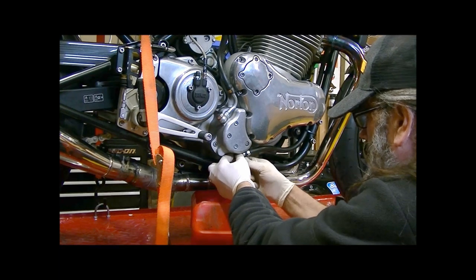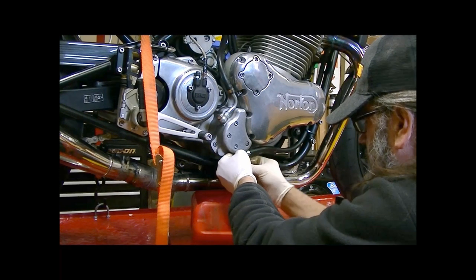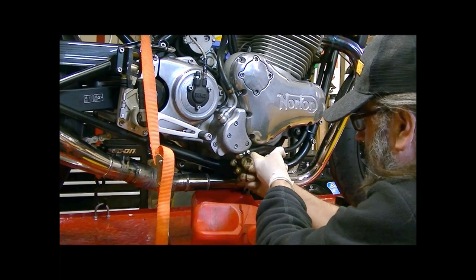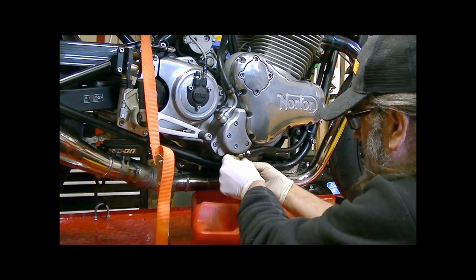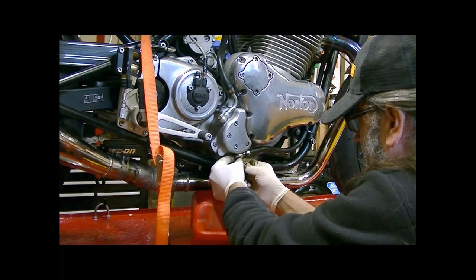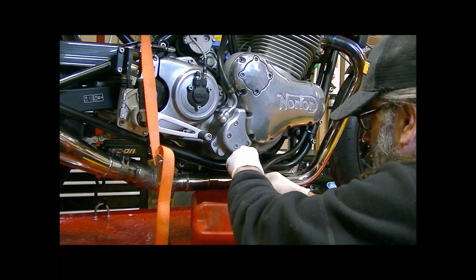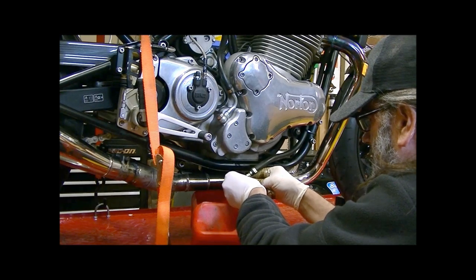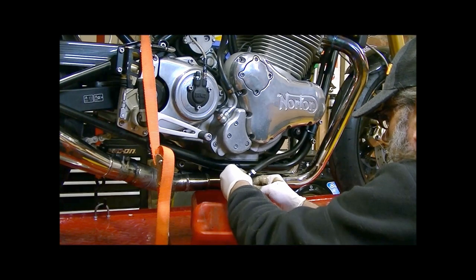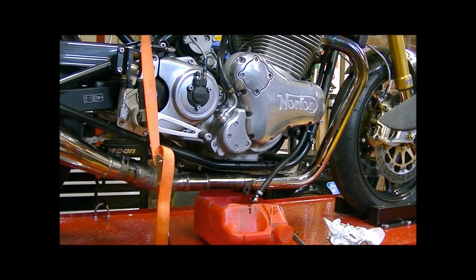There are a couple of copper washers on there which you need to just watch out for and catch. If they're in good condition I'm going to use them again. Unfortunately it's a bit messy because of course the oil comes out. I'm getting my copper washers and the banjo bolt. So I'll let that drain out.